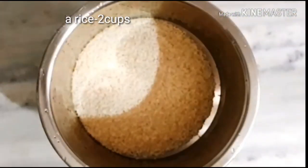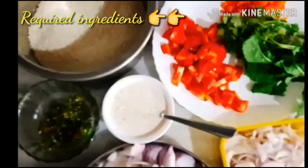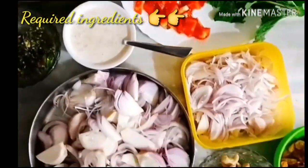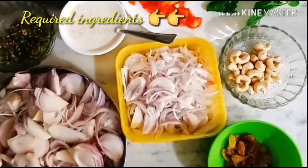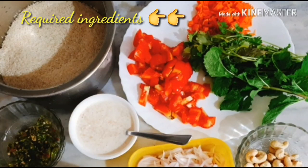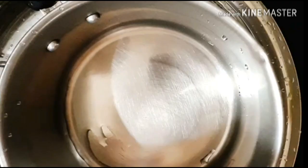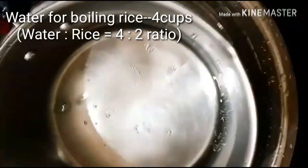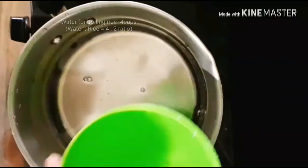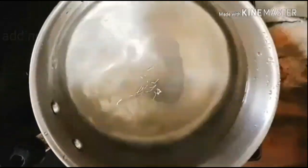Here I have taken Jeerakasala rice for the rice preparation. I have taken two cups. These are the required ingredients for making biryani. I've taken two cups of rice, so we have to take four cups of water for boiling the rice. Adding required salt, water, and boil it.